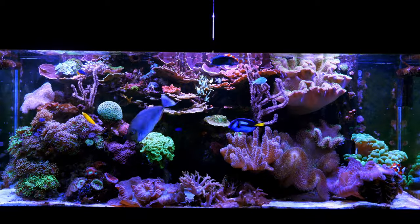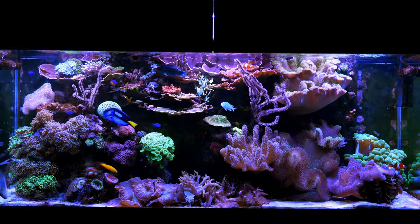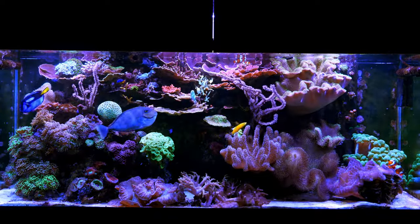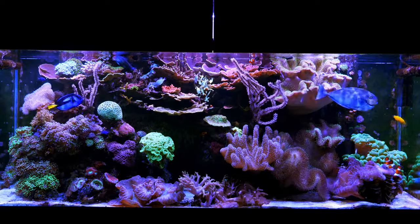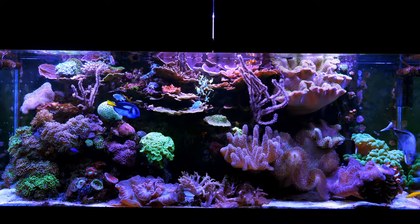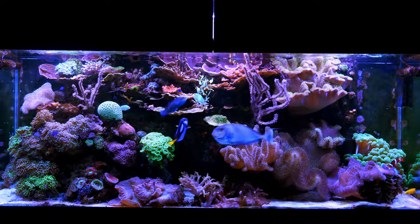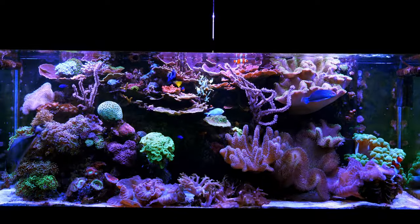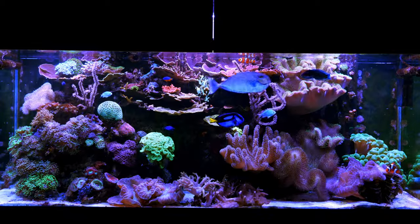Here's the tank in all its glory — right now I think it looks fantastic. I've got the whites cranked up for filming but the tank is looking great and the goal is to make it look like a reef, and it's getting much closer to that. I've got a lot of coral overlap and I'm getting that 3D effect. Let's go in and take a look at some of these individual corals — what I've got touching, what I've got pulled away, and what I'm getting away with.